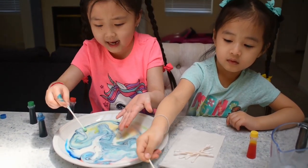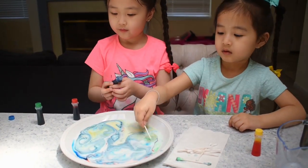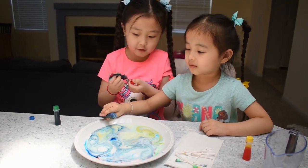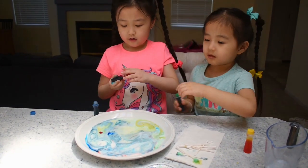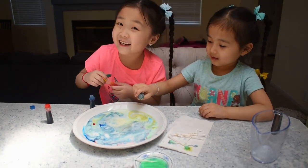Guys, look right here. I'm going to grab my Q-tip. We're going to add a little bit more color — some blue, some red, and yellow. We're going to add blue, red, and we need some more. Add green and yellow, sunshine yellow.